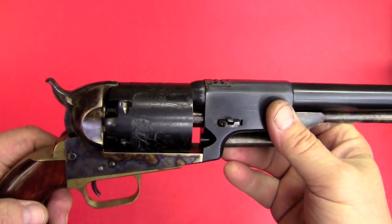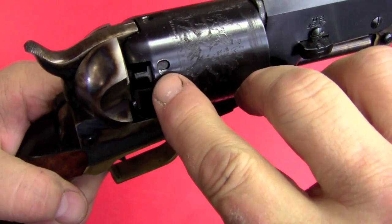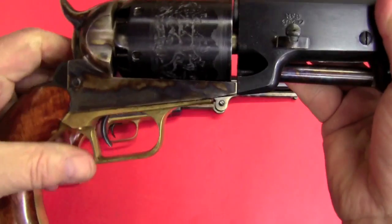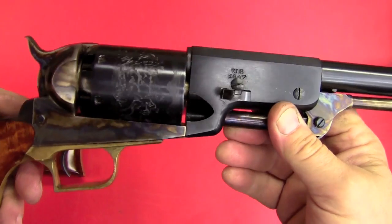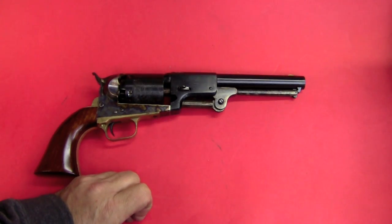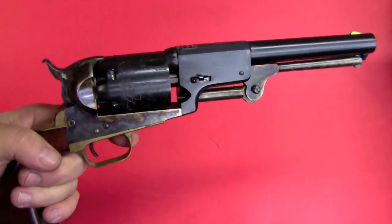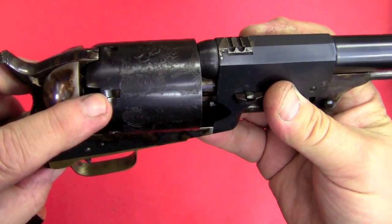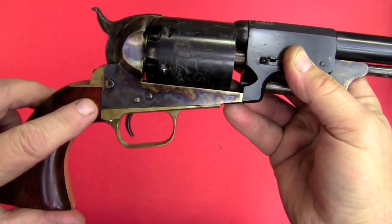This gun went through some transition phases before it got to the 3rd model. On the Walker, you can see these oval cylinder stops for the bolt, rather than the rectangular stops with leads that we're used to today. There's the squared trigger guard, and the dished frame for the rounded-off grips. In the Dragoon series, they went through an evolutionary process to get to this final version, the 3rd Dragoon, which basically has the modern Colt lockwork — the final lockwork up until the Single Action Army. It's got the rectangular cylinder stops with leads and the rounded trigger guard design, with a squared-off frame for the grip assembly at 90 degrees.